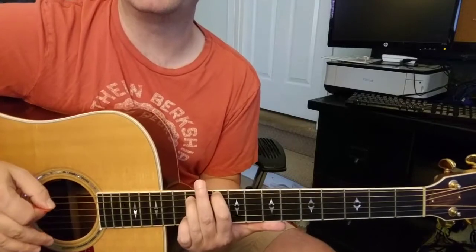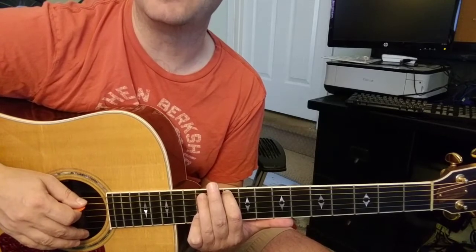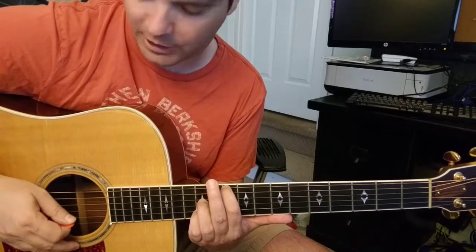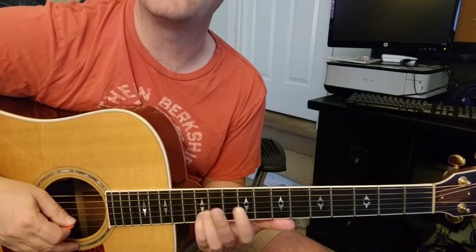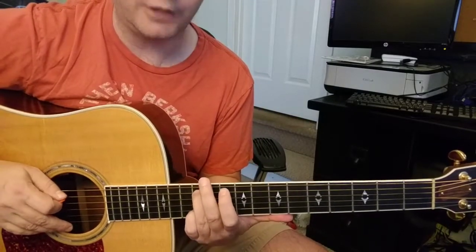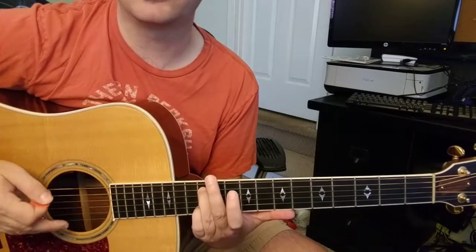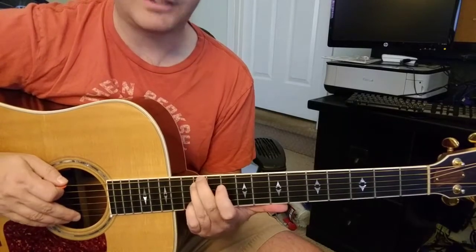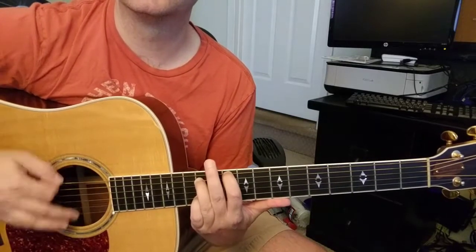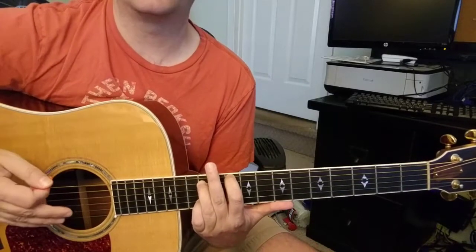Then he walks down from the 11th to the 10th on the 6th string. Everything else is held down. If you can't keep a finger down on that 5th string 12th fret, that's the one I would let go of — I would keep my pinky on that 2nd string 12th fret. In the YouTube video I lift my hand up from that — it's just an octave — but he walks that down.